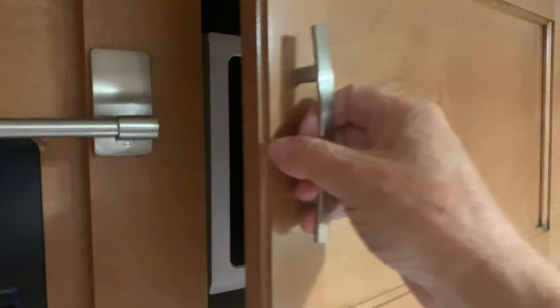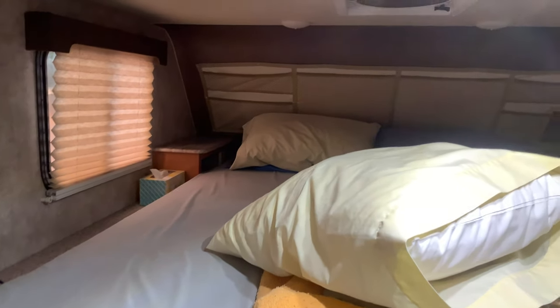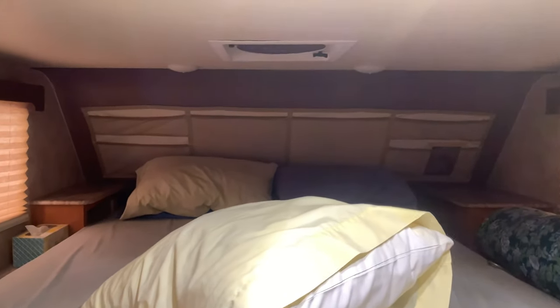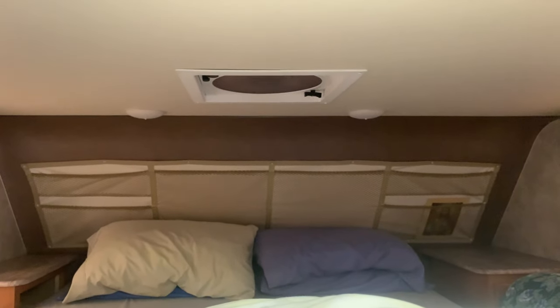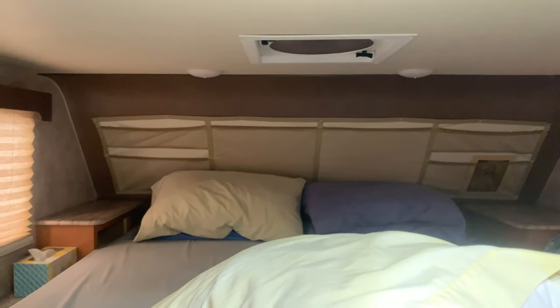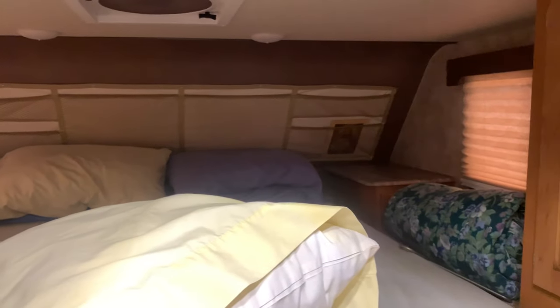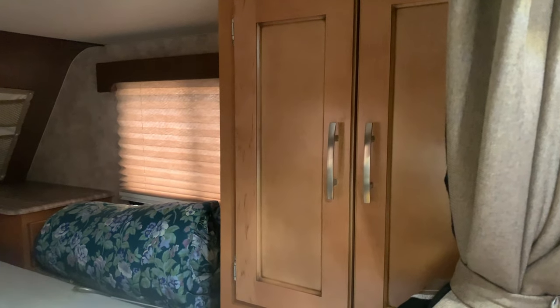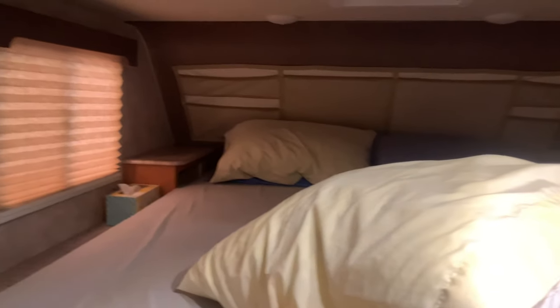There's another cabinet above the sink with the microwave in it — you can use that when on shore power. The bedroom is a full queen size with windows on both sides that open, a fan above the bed, and LED lighting — all the lights in this camper are LEDs. There are nightstands to the left and right, all kinds of storage, and a clothes closet right there where you can hang all your clothes. This curtain slides across to give you privacy in your bedroom.